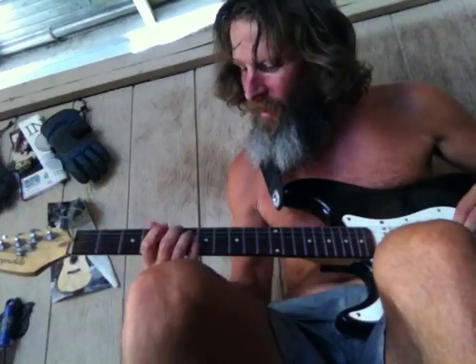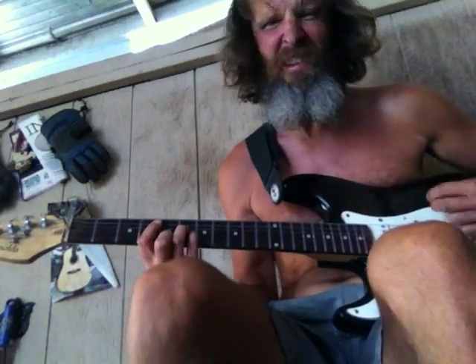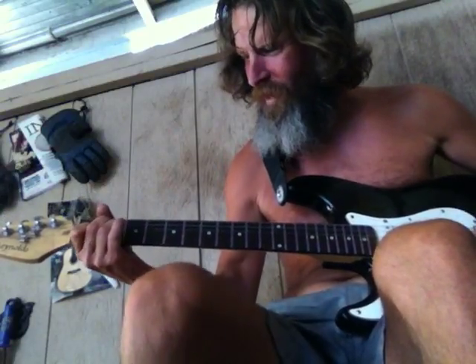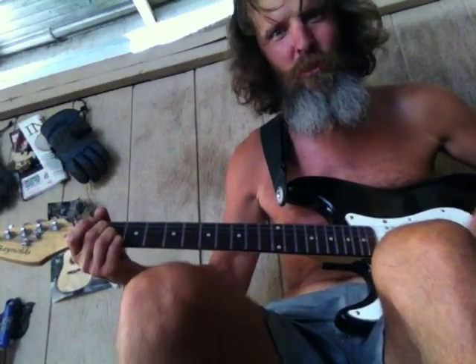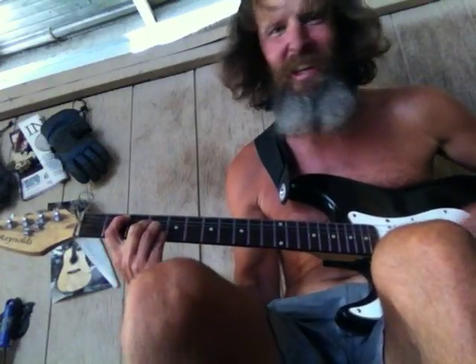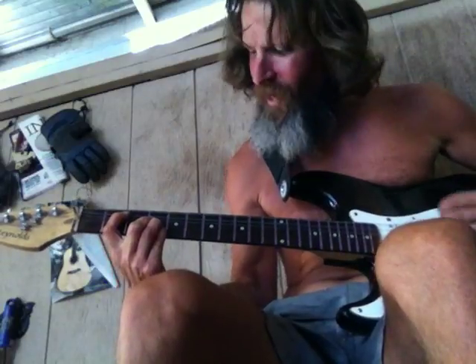Then I went to the 6, and then I did that a couple times. Then I went to the 4, and the climax note is always the 5 — it's a good climax note. Then the new melody for the chorus went like this.